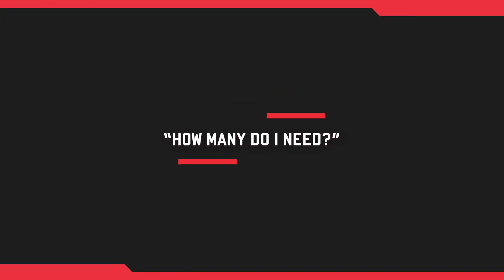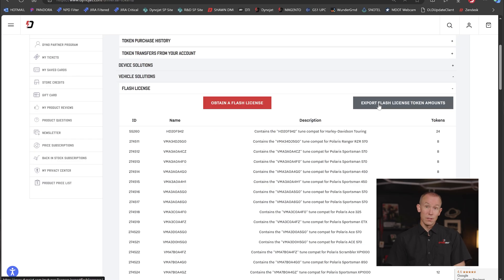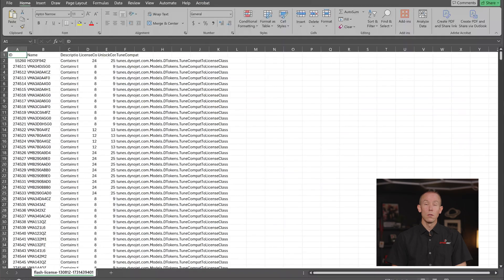You may be wondering: how many tokens do I need to perform a particular action, flash a particular vehicle, or get a different feature license? You can access your account and download the CSV list of all token amounts and their required deliverable — a downloadable schedule of values that tells you, for example, 24 tokens to tune a TuneCompat Harley-Davidson, or how many tokens to upgrade a PV3 to flash an MG1 Type 1 ECU by downloading the feature license and adding it to your Power Vision 3.